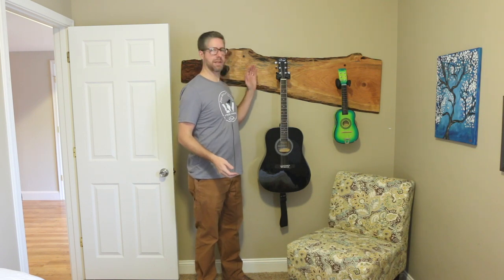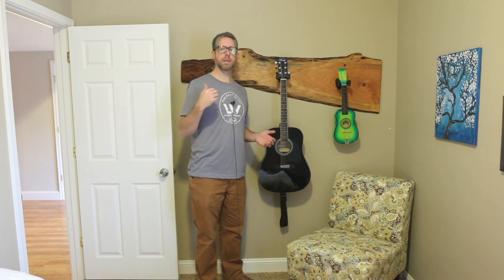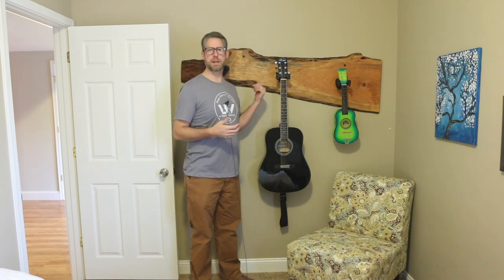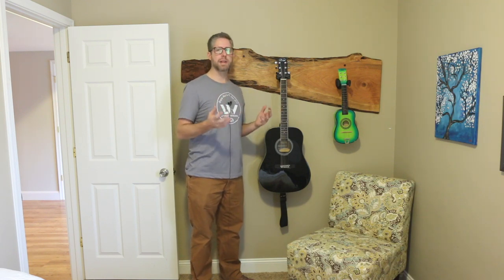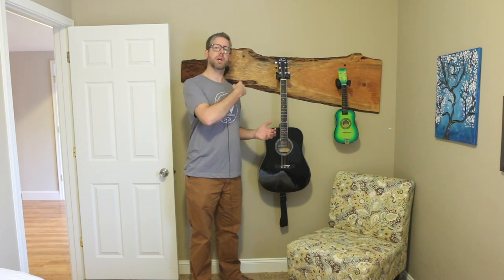In this video I'm going to show you how I made this guitar hanger out of a live edge slab. I'm here at my friend's house, Jessica and Nick. They have Lakeside Woodworks and we've been building a bunch of projects together and this was one of them. He had this really interesting cherry slab and we had seen a couple ideas like this and wanted to try it out. It's pretty simple so let me show you how we made it.